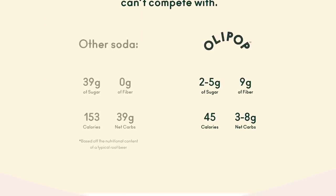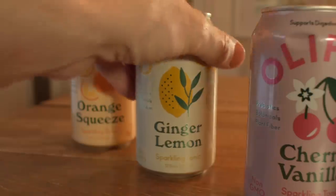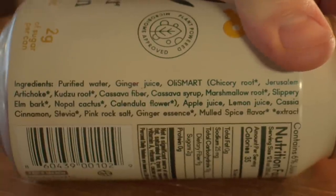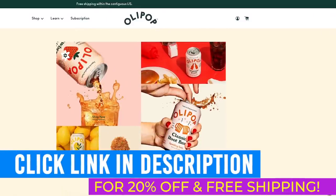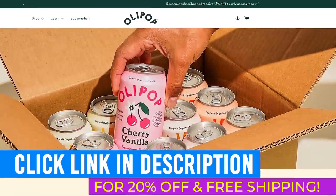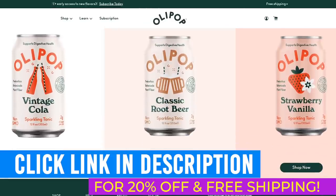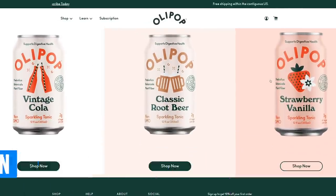Most typical sodas contain high sugar, carbs, and calories. Olipop is the exact opposite — at only 35 calories, it satisfies your sweet tooth cravings and you'll never think of having a normal soda again. Click our link below to get 20% off their best-selling variety pack, plus free shipping. It includes all six flavors — the perfect way to reward yourself after a workout, and you can't find this deal in stores. Now let's go hit some back.